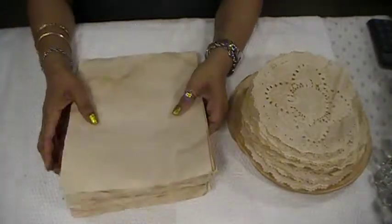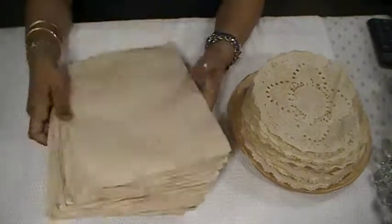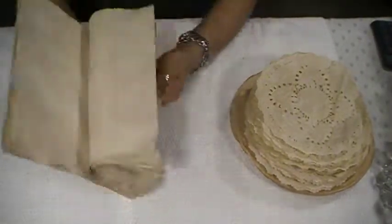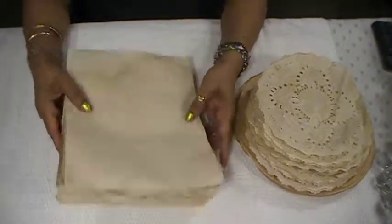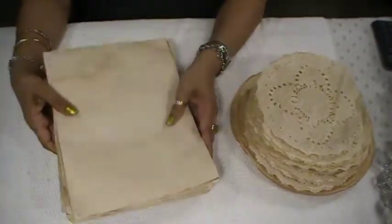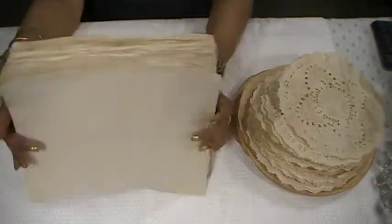Hi everyone, welcome back to Shalomacraft. I have a DIY project I want to share with you guys for the first time — my first time ever coffee dyeing or tea dyeing my paper. These are regular printer paper, and these are all the coffee dyed printer paper that I did.